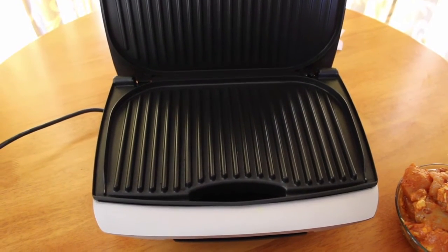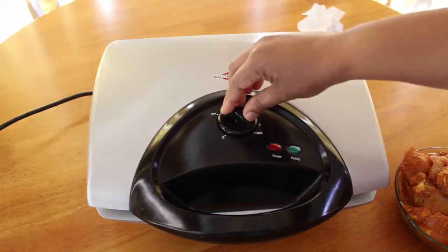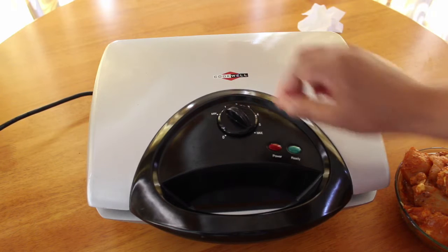Now this is a non-stick grill. This is an electric grill. Set it to the maximum temperature.